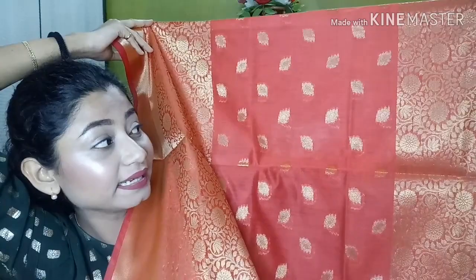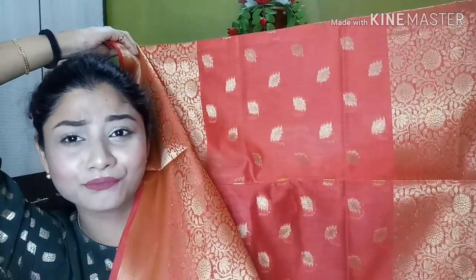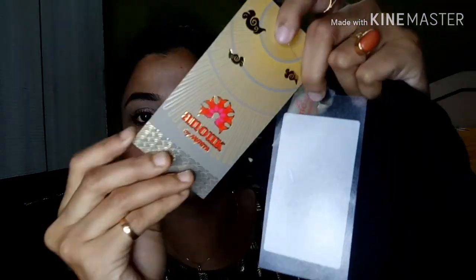The dupatta is a Banarasi dupatta and it's the most most most attraction for me in this dress. I really like the golden detailing going all over the dupatta — it looks so fabulous. My size is again small. The brand is Anouk and the MRP is 3999, almost 4000 rupees, but I got a huge discount — I'll write the price on screen. Anouk is a very good brand for churidar sets and palazzo sets, so if you're planning to buy affordable ethnic wear do check them out.